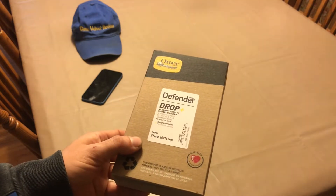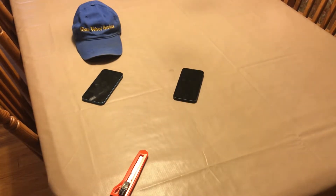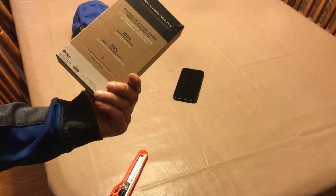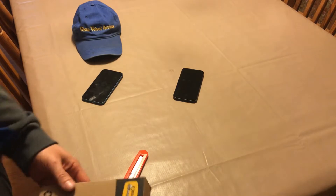So this is the OtterBox — I dropped mine from about 6 feet before and it was awesome, and I never had a broken phone. You know me, I always get everything in blue, so I'm pretty sure I got a blue one right here. I'm not 100% sure, but we'll open it up — I usually get everything in blue, so you guys know that.